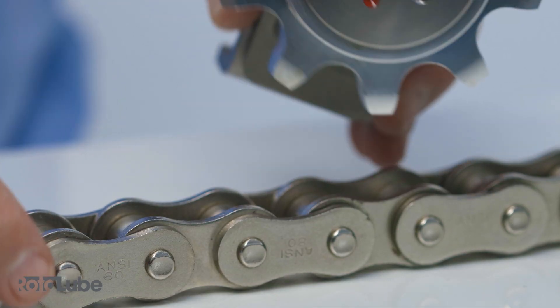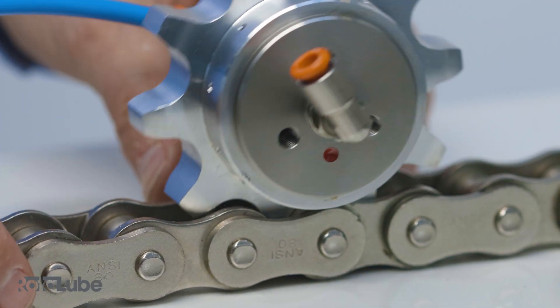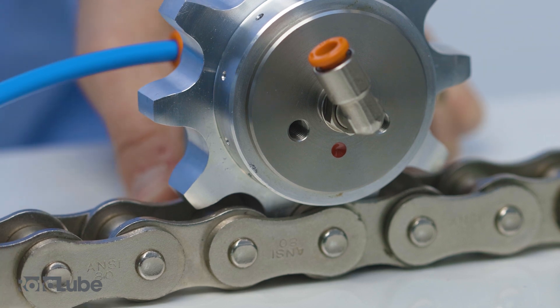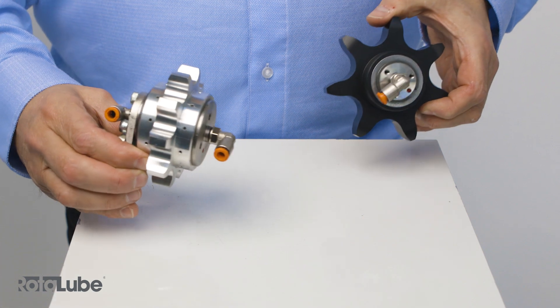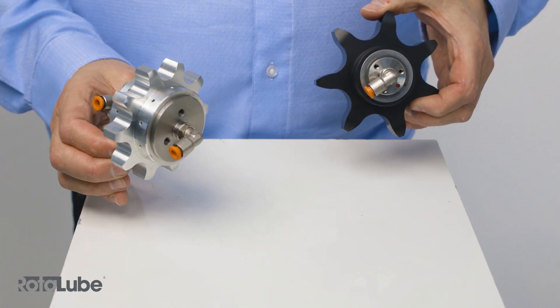Mount the rotor lube in the correct position with the red dot next to the chain. Some rotor lubes have one inlet and some have two inlets. If two inlets, both of these have to be connected to the rotor lube system. For more information, consult the instruction manual or visit rotorlube.com.